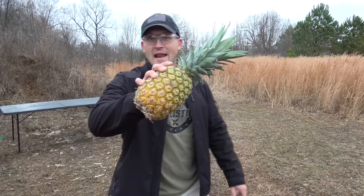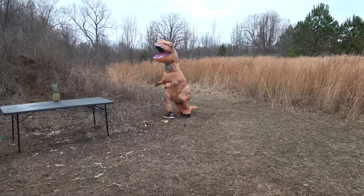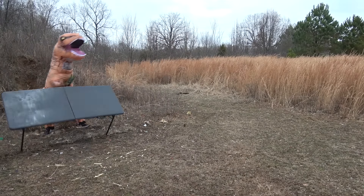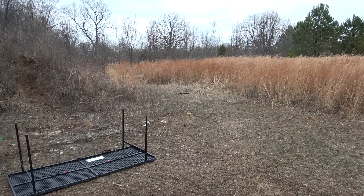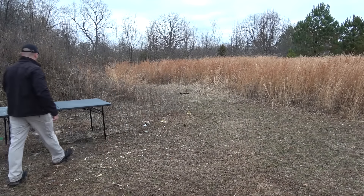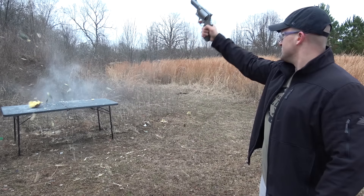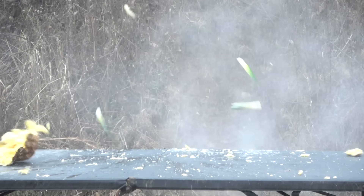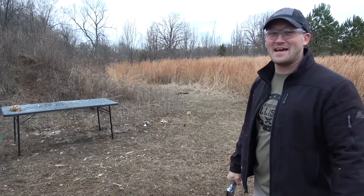All right, that's enough shooting steel — let's blast a thing or two. Let's start out with some pineapples. What in the world happened? Where'd the pineapple go? We vaporized that pineapple.